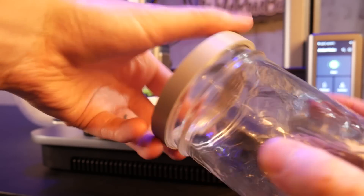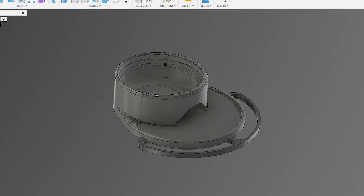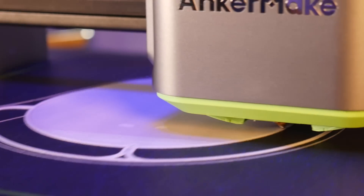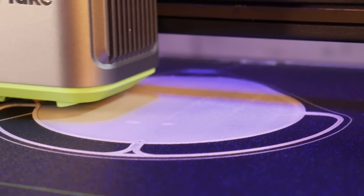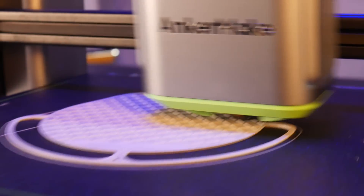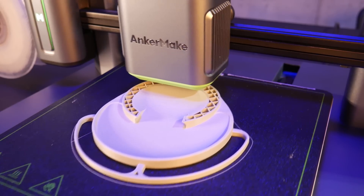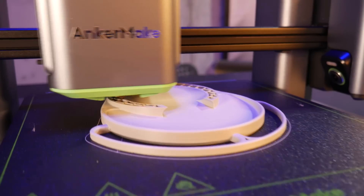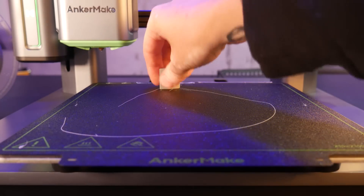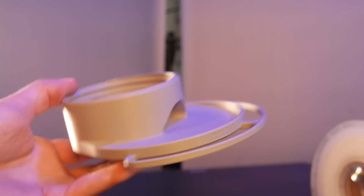Eventually I got some good working threads for this wide mouth mason jar, so I hopped back into Fusion and finished designing the rest of the bird feeder. The removable bed makes it super easy to remove prints just by giving it a slight flex. With a print time of around four hours at a layer height of 0.1 millimeters, this thing turned out great and of course our mason jar screws in nicely.